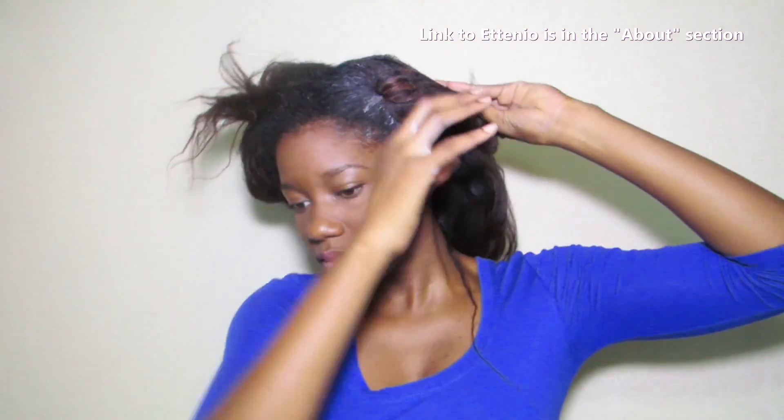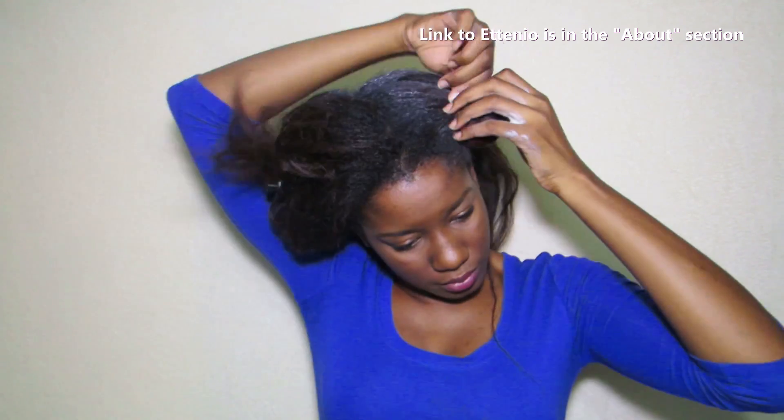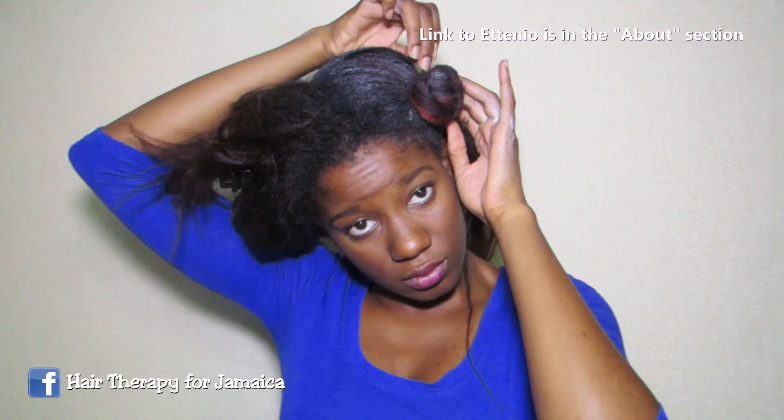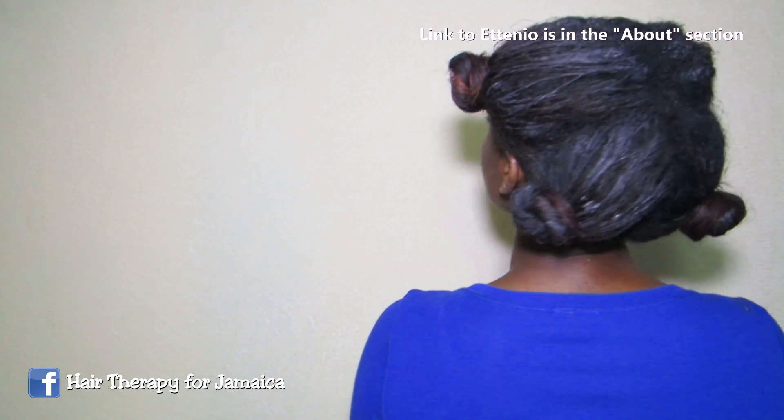After applying this product from root to tip, I'm going to shingle each section. Now I'm just going to do this to all my hair in quarters.